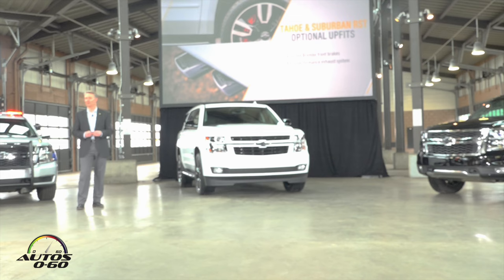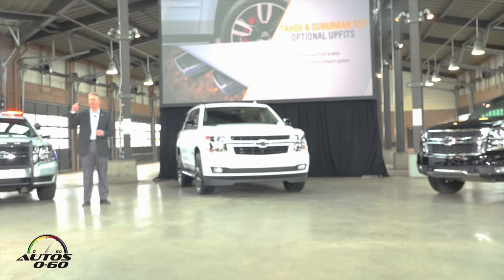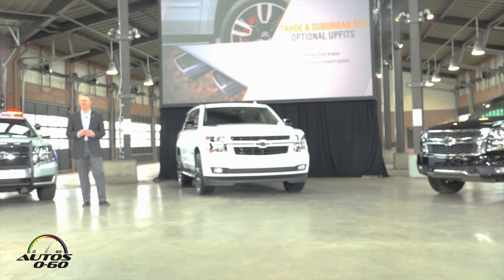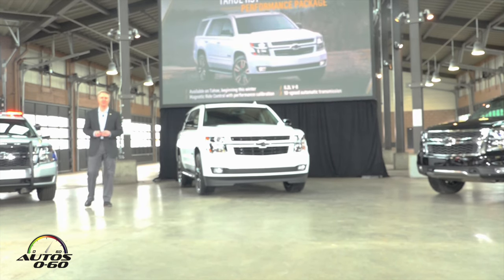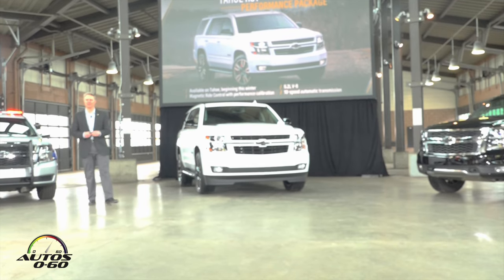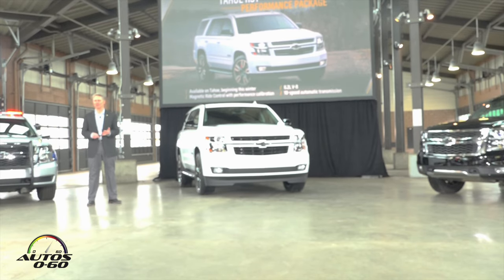This is clearly a nice enhancement to the RST package, available on the Tahoe and Suburban if you want to upgrade. Now, for those who want to take performance up a notch — not a little notch, but a huge notch — we're very excited to tell you today that for the first time in a Tahoe, we're going to offer a performance package including the 6.2-liter V8. I've been told that the dealers are blown away that we are offering a 6.2-liter Tahoe.